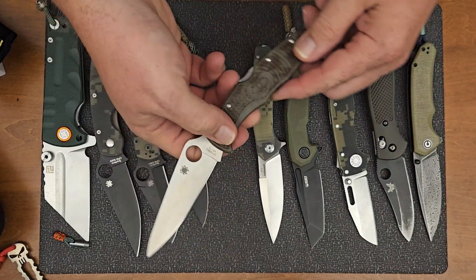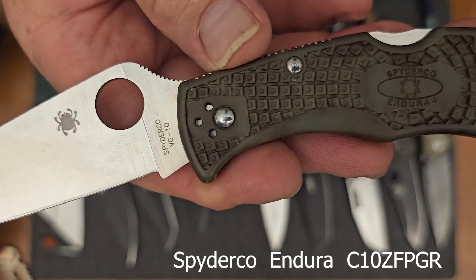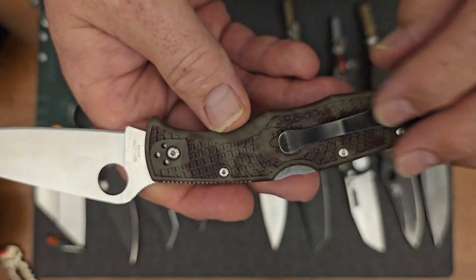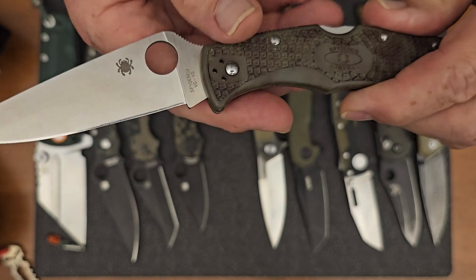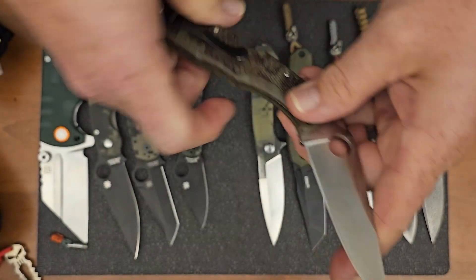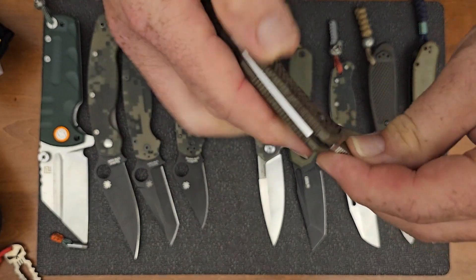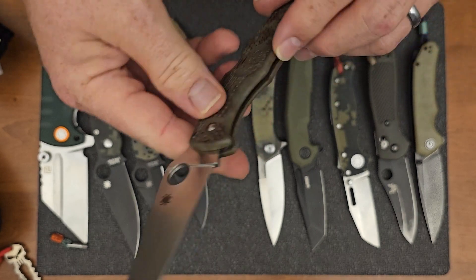And then the last Spyderco that I'm going to have in the green handle is going to be this lockback, the Enduro. This one's got the VG10 blade material. It's got the flat ground blade. Same thing on the pocket clips — you've got the option for tip-up, tip-down, left or right. And this is a good knife for lefties as well. It's really good for left or right hand carry. But I really like this knife. The only drawback to me is that I like to do the old spidey flick, and on the lockback it can be done, but sometimes you really have to fire that thing out to get it because of the lockback. But still, this is a great knife.